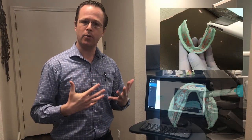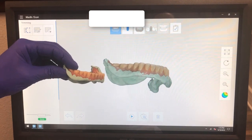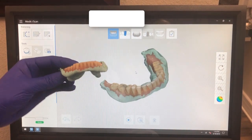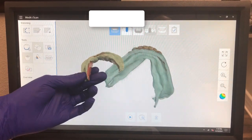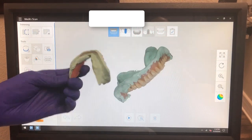It essentially involves taking a radio opaque PBS impression material, relining the denture, and then going ahead and taking an intraoral scan or a cone beam scan of it. Historically, it's always been in the realm of 3Shape Trios to scan 360 degrees, because it's really hard to scan 360 degrees with an intraoral scanner. With a radio opaque PBS denture, I'm essentially taking the patient's denture, relining it, and then scanning completely 360 degrees around.